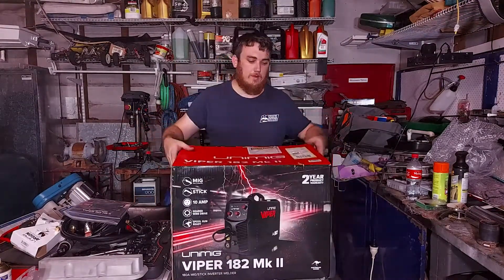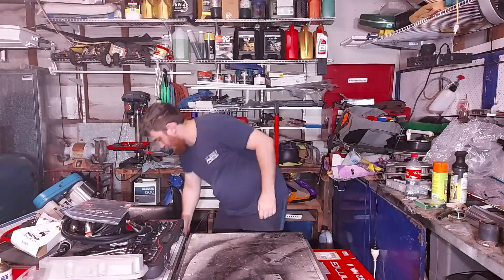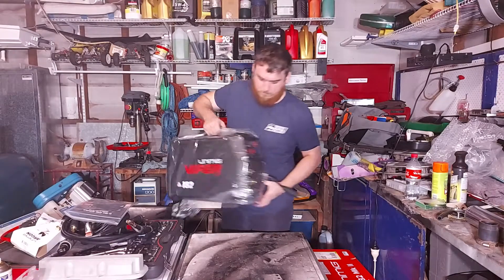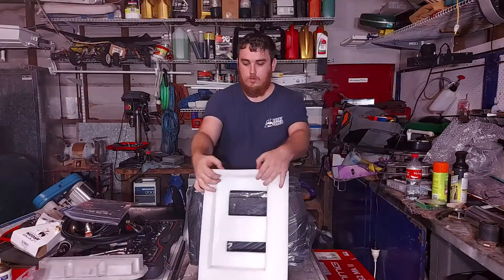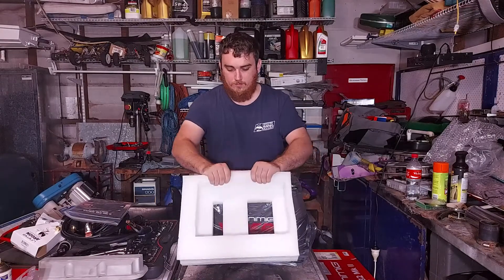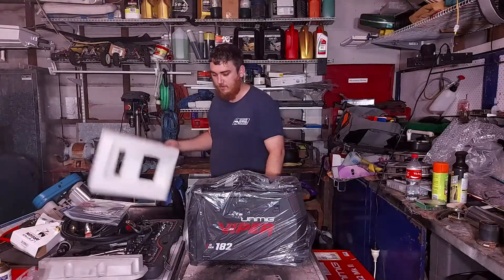Get the box out of the way and we'll grab out the actual welder itself. As you can see it's pretty dense foam — nice and thick, sturdy. That's what I like to see; none of this thin stuff, even the hard stuff I don't like to see.